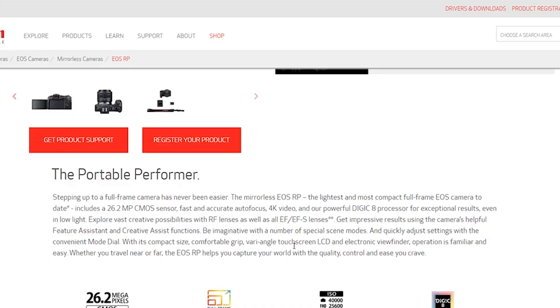It's the bargain version at 26 megapixels. The EOS R was 30 megapixels, and there was an R extra — whatever it's called — at around 50 megapixels. It has super fast and accurate autofocus and 4K video, but apparently the dual pixel autofocus system doesn't work when you shoot in 4K, which is a problem.